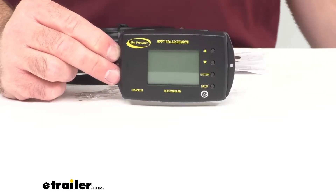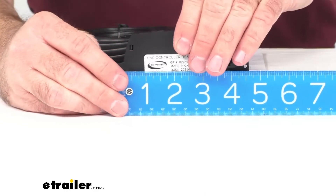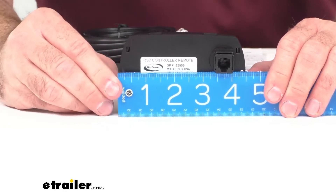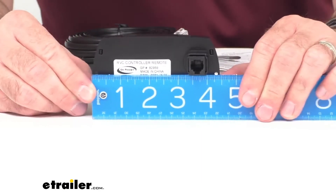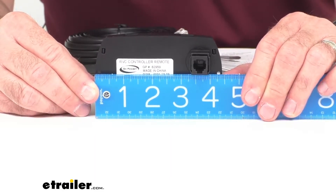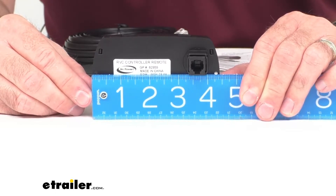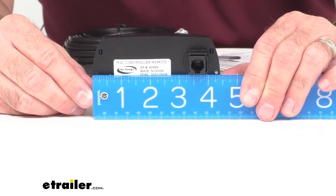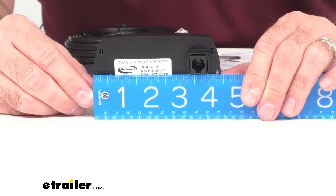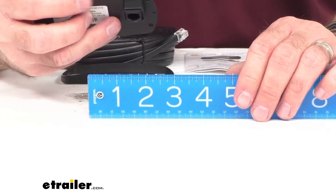Let me give you some overall measurements here. The overall length of this display is sitting right at four and about three-eighths inches long. The distance between those mounting holes, according to the instruction manual, is reported at 4.1 inches.